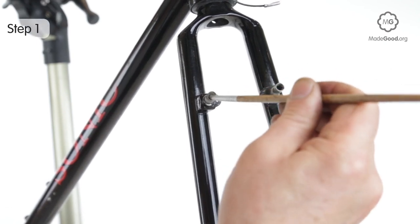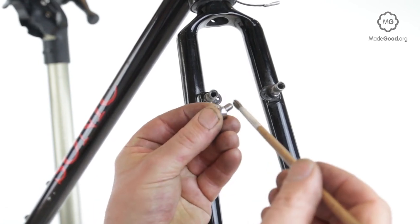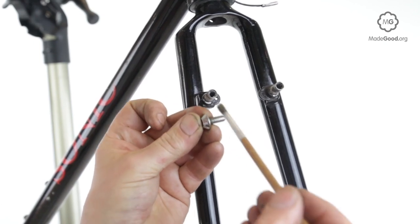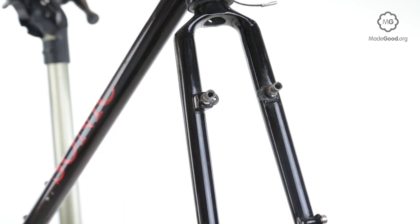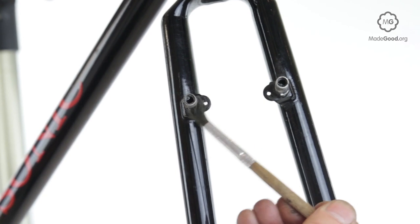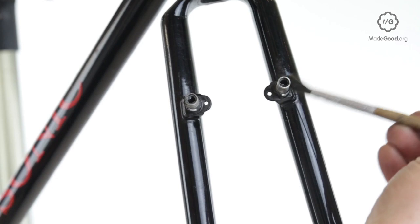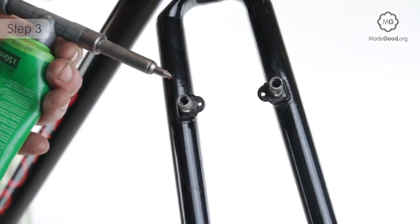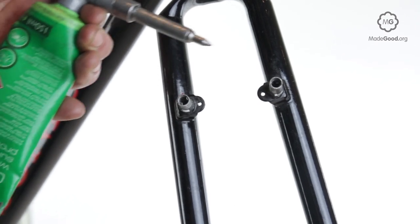Clean the threads on the inside of the bosses and the matching threads on the cantilever brake bolts. If they've been used before, acetone is the best substance to remove old threadlock. Handle acetone with care — it's volatile and flammable. The inside of the bosses need to be sticky. Clean the outside of the bosses — the outside needs to be slippery. Lightly grease the outside of the bosses. Don't get grease on the threads inside.